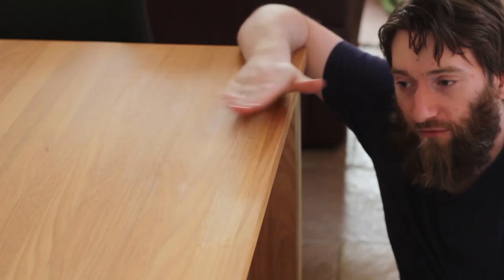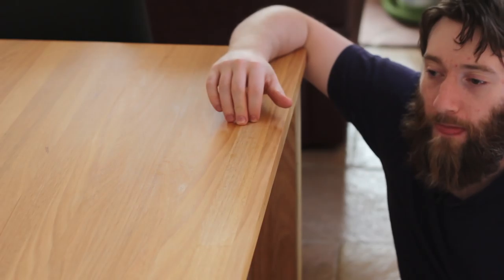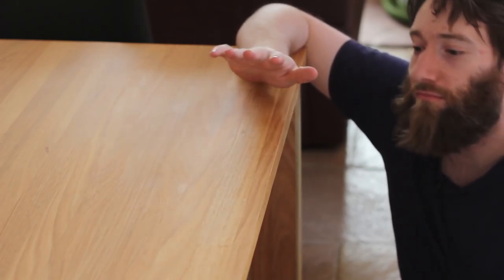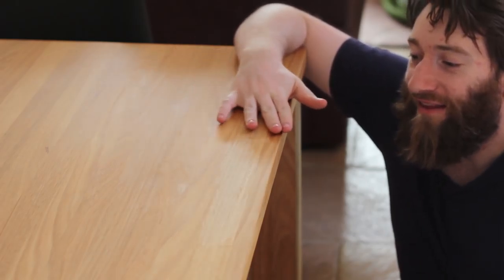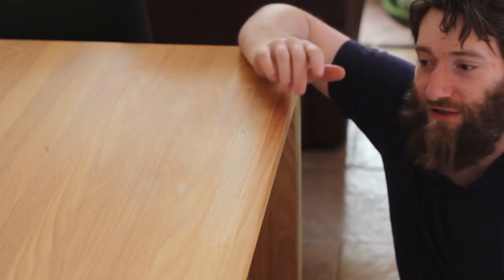Underneath the surface it was dry to touch but underneath I don't think it was, and just one strip here isn't the same as the rest now. It's still smooth, but visually it's quite different and looks like quite a big blemish.